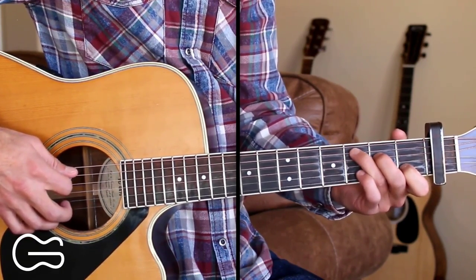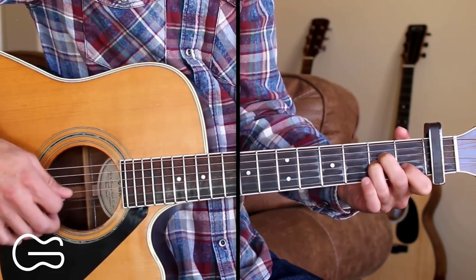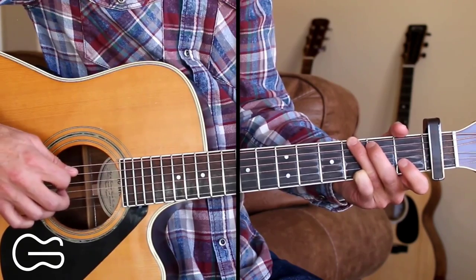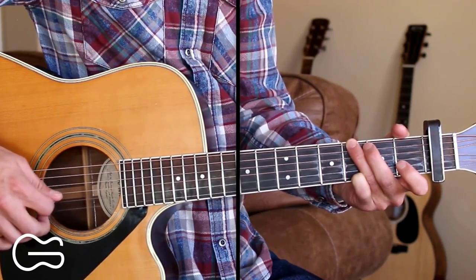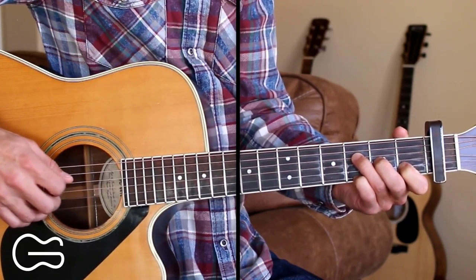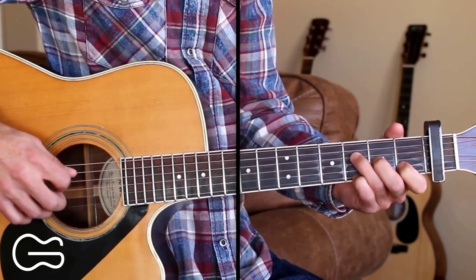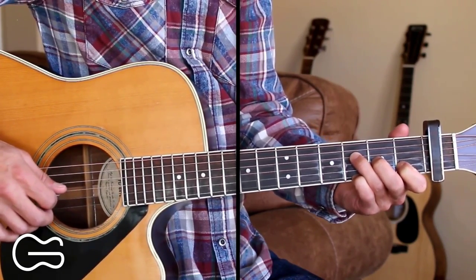Here's the C walking down to A minor. Then we go to the G chord — same picking pattern but replacing the 5th string with the 6th string. Pick the 6th and 2nd together, then go 4, 3, 6, 2, 4. Then we come to the F chord: 4, 4, 3 — I'm picking the 3rd string with my second finger — then 4, 2, 4, 1, 4. To finish that off, we go 4, 3, 4, 2, 4.